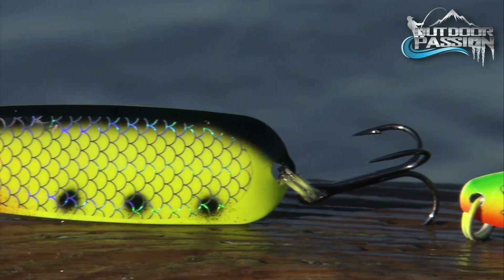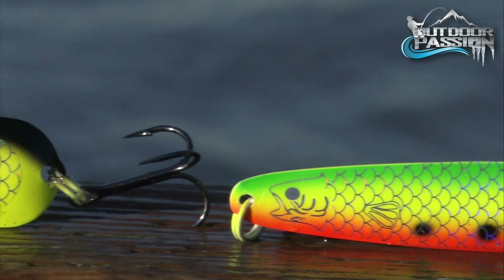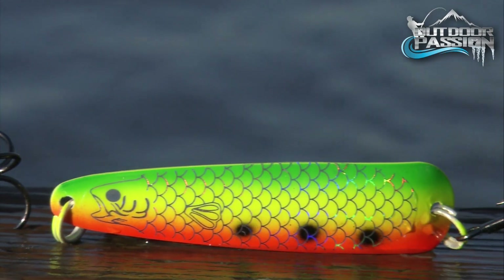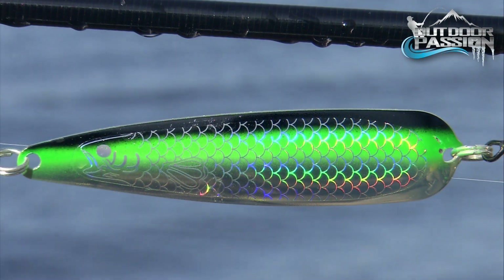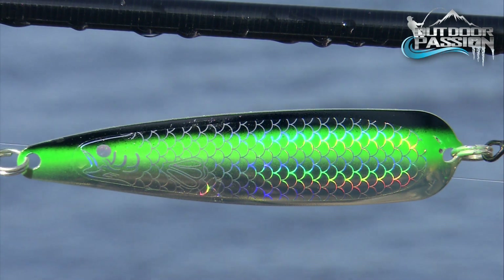One of our old favorites, the Williams Quicksilver Wobbling Spoon, is back in production due to increasing popular demand. It was redesigned and improved to provide even more deadly action.